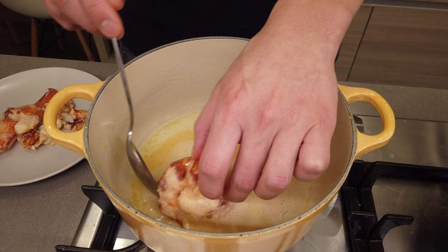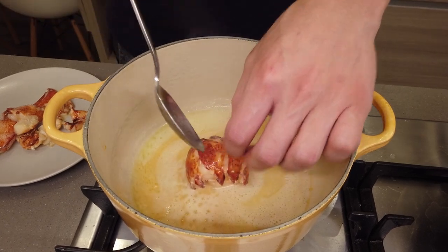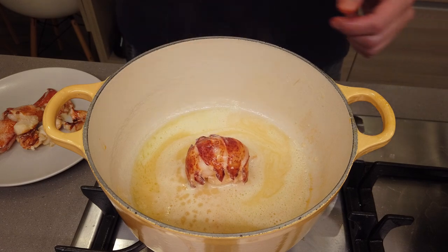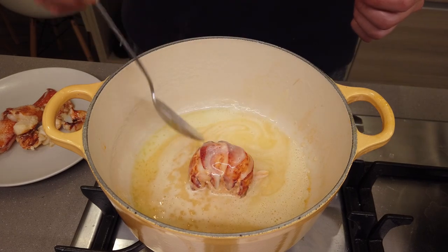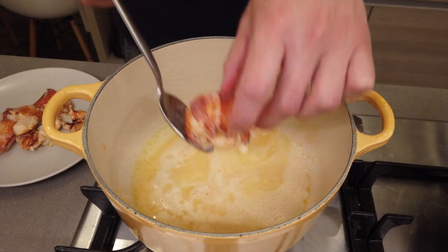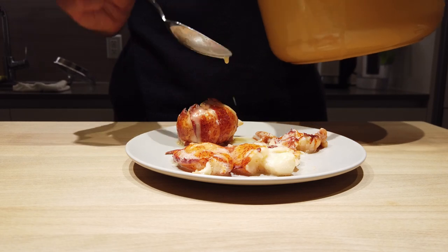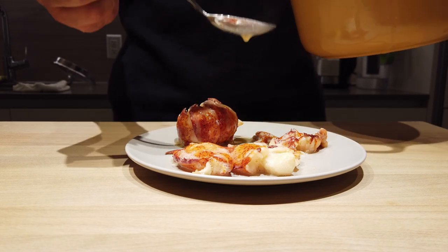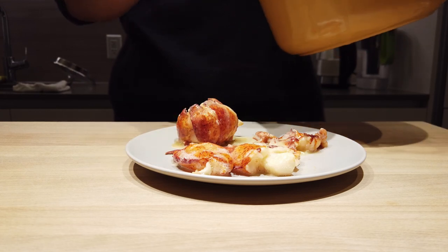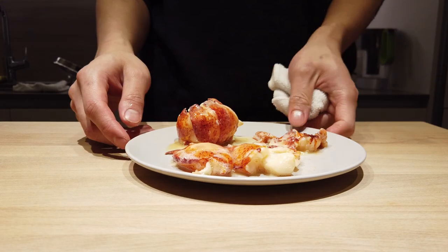And from there, the lobster tail should just be about ready for us to take out. Flip the lobster on its belly while basting the top for the final touches, and remove from the butter. Before we even start plating, we're gonna drench every part of the meat in that sauce.